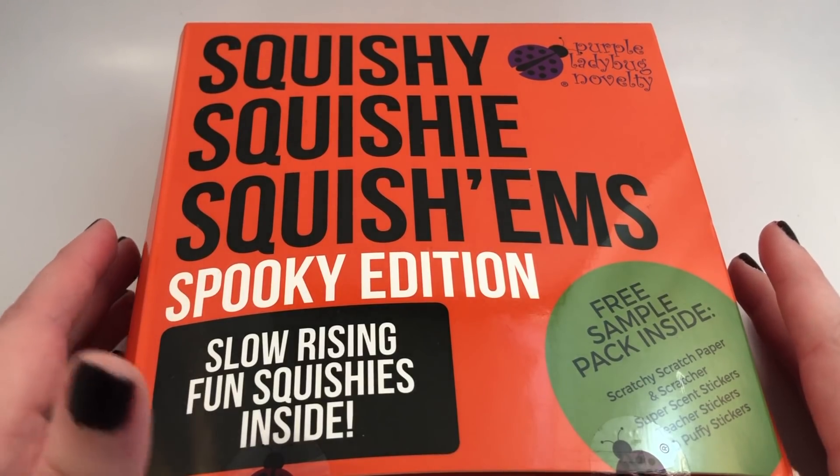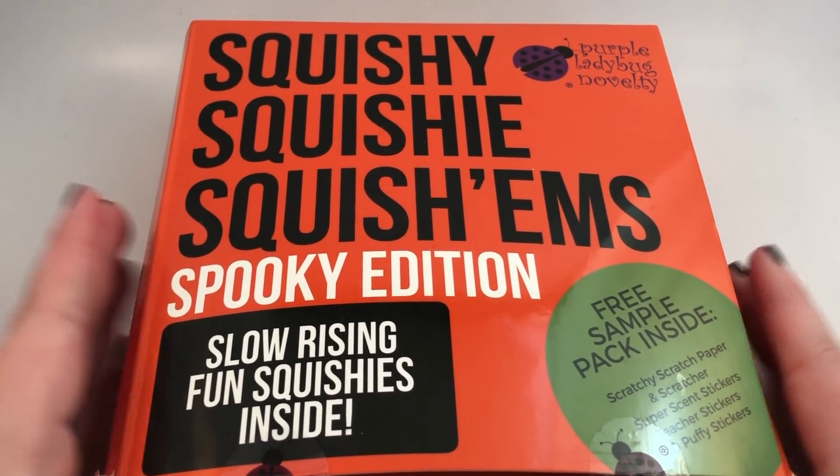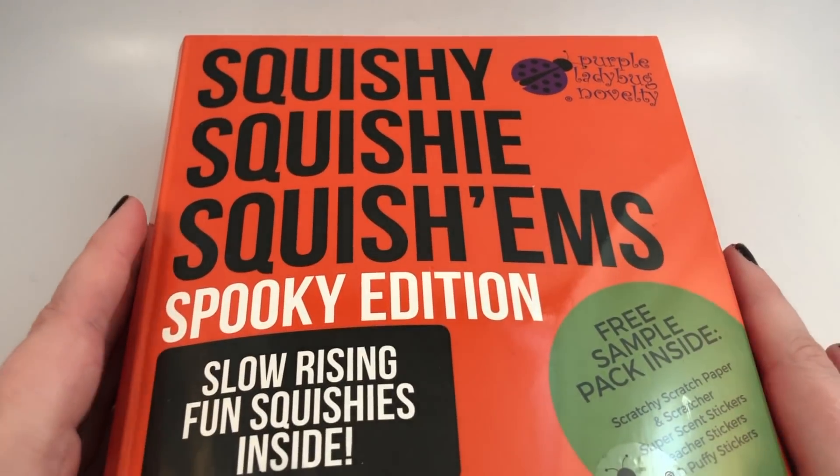Hey guys, it's Holly! Today I'm going to be opening up this package of spooky edition squishies. These look really cute and perfect for Halloween. I got these on Amazon and they are by Purple Ladybug Novelty.